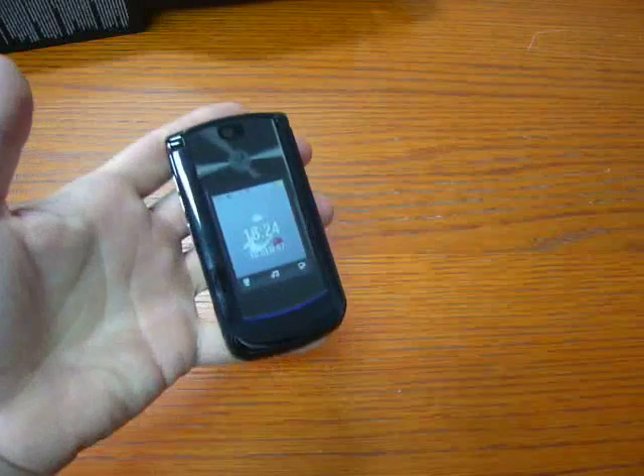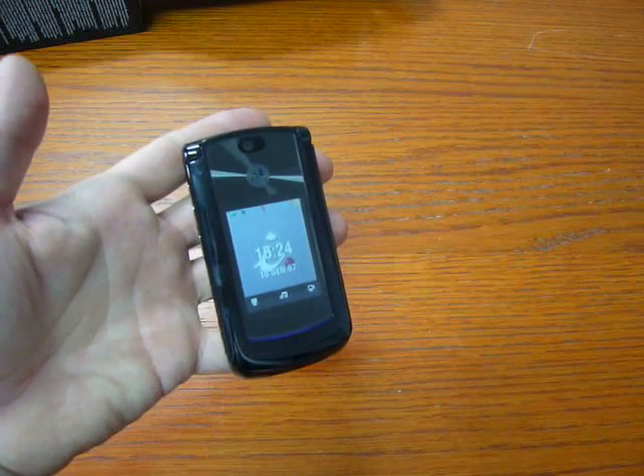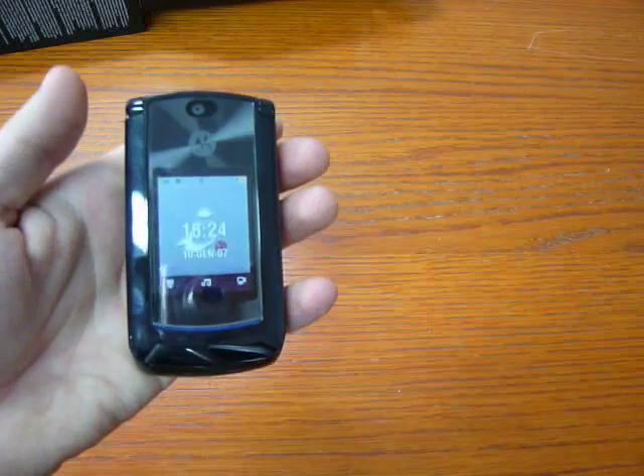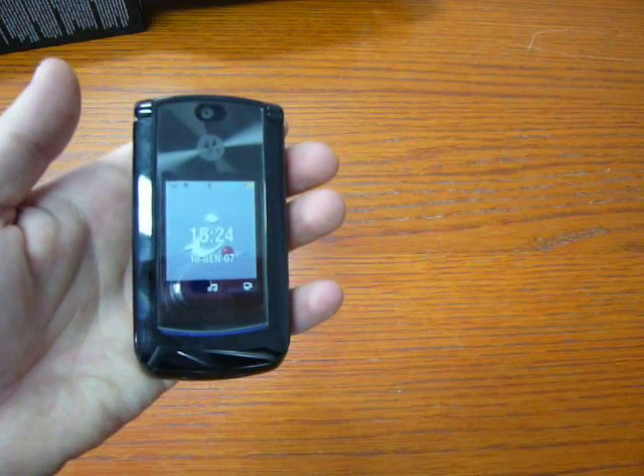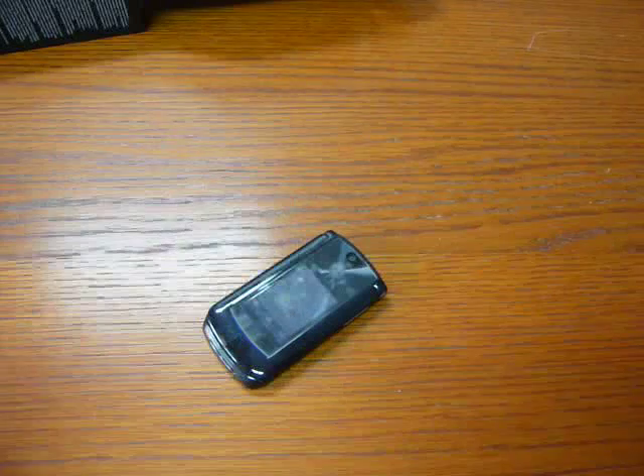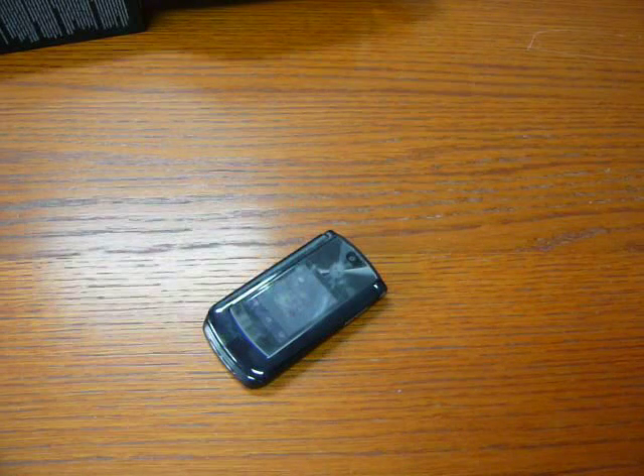The price of this V9 in Italy is 400 euro, and it has been released just in time for a Christmas present. For Cellulare Magazine, Emilio Vignapiano with the new Razor 2 V9 UMTS HSDPA.